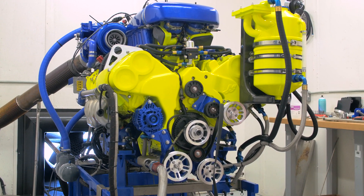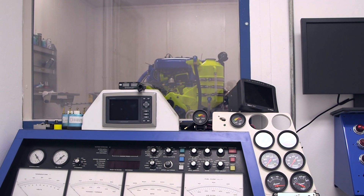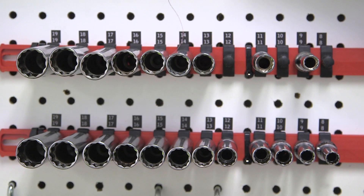So the engine's together and this is the dyno — this is where you actually fire it up and see what kind of numbers you're going to put down. We put it through its paces here. We measure about 250 channels on the engine while we're running. Obviously, everybody wants to see the power number and the torque number, but we do a lot more than that in here. Snap-on tools are used to put it together, and you've essentially built this thing to be in and out of the boat.